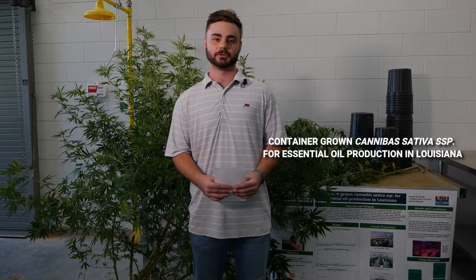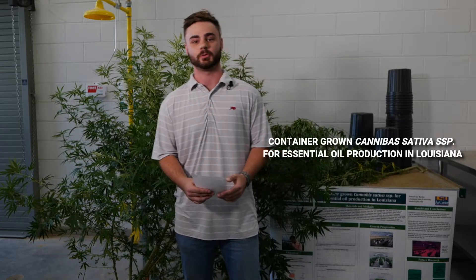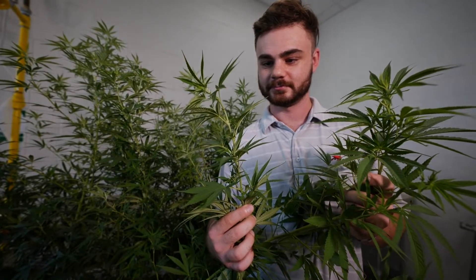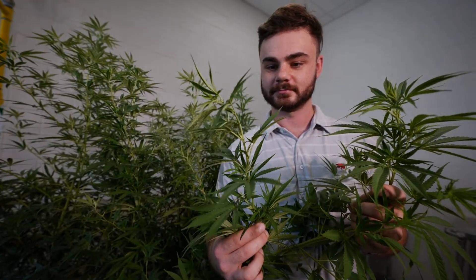Hi, my name is Samuel DeBoards and today I'm going to be talking to you a little bit about container-grown cannabis sativa for essential oils. In Louisiana we've had some serious issues with field-grown hemp: disease, water in the field, and inability to drain those fields. So we're expecting a large movement towards container-grown cannabis sativa in Louisiana, and that is the topic of my research.